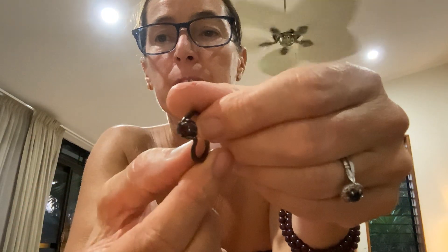And then I have something else in this little box. Look at this — garnet. It is black — so tarnished.